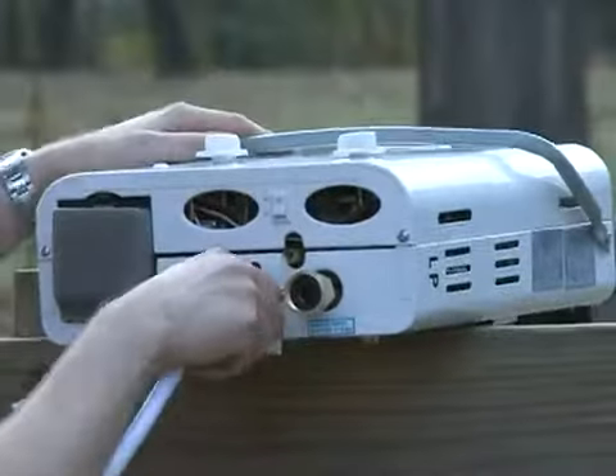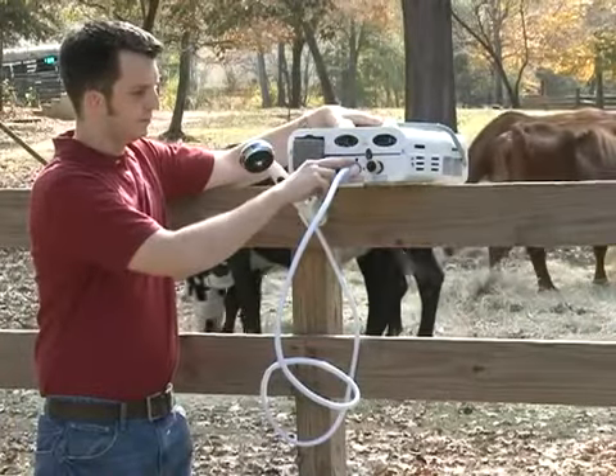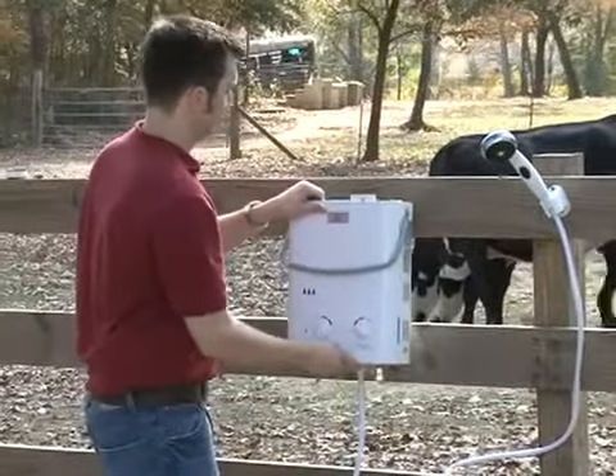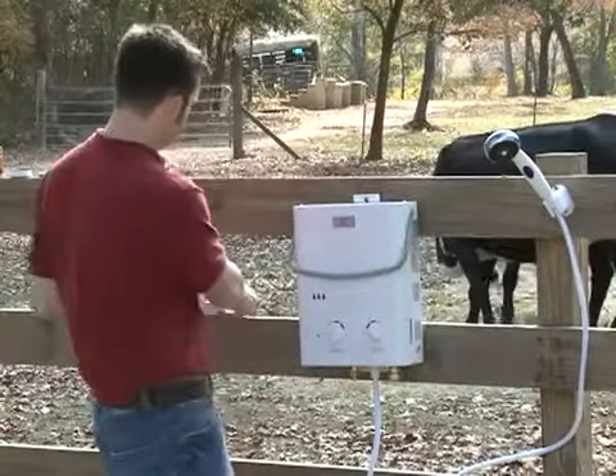Next, Adam will add the shower hose. Let's watch as Adam selects a convenient location on the outside of the fence. A nail is sufficient to hold the unit, which only weighs about 12 pounds. Then add the vent shield.